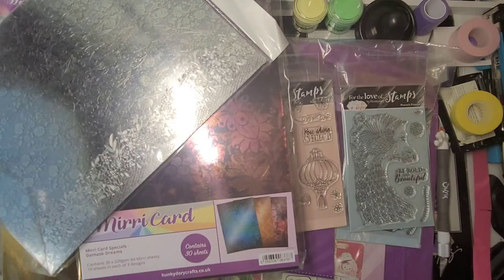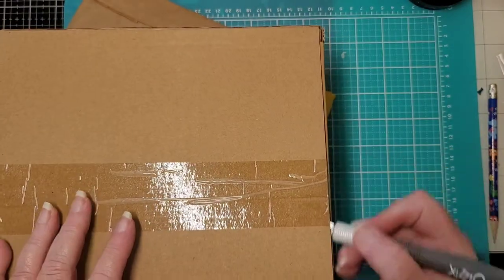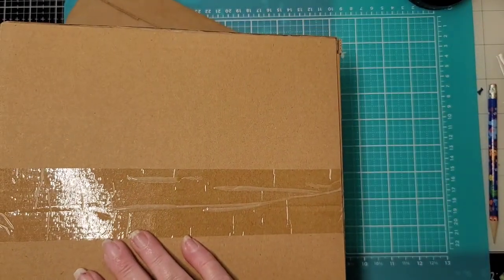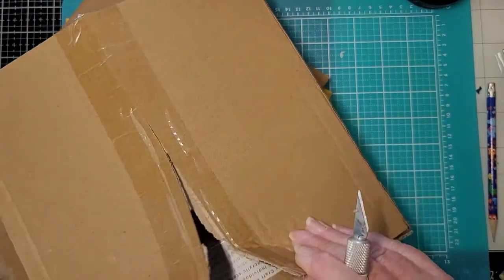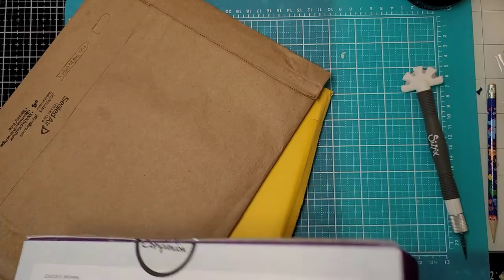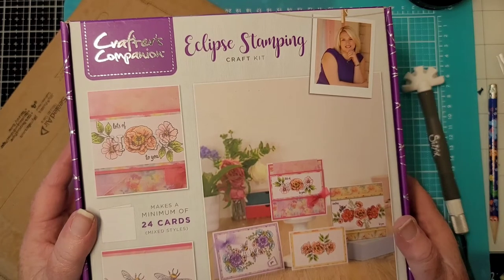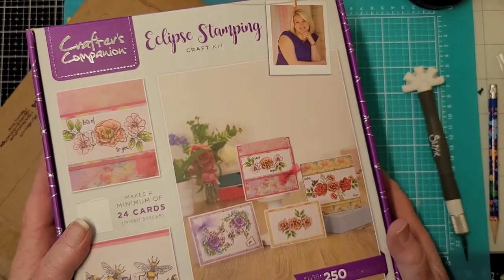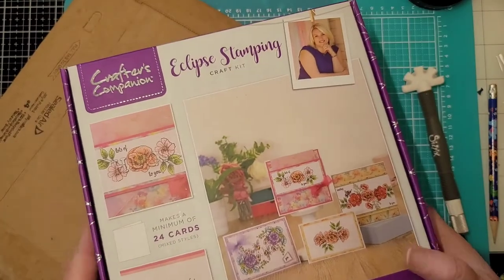I think that's all for this box — let me grab the other one. I got the boxes out of the box. Let's see what this is — I don't remember if this was a craft day deal or what. This is the Eclipse Stamping Craft Kit, Crafter's Companion number 29. I don't remember ordering this — we'll have to look and see. Maybe they had a really great special on it.